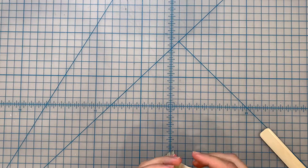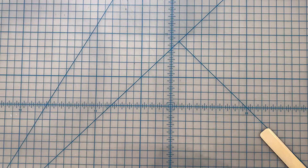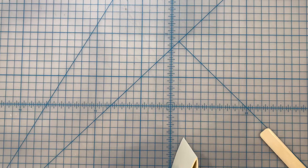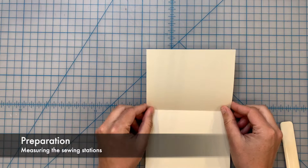Now I'm going to take all of these folded sheets of paper, which are called folios, and just nest them inside of one another. I have now created something in bookbinding known as a signature. The pamphlet stitch book is a single signature book, and right now my single signature book is made of - if I've counted correctly - ten folios.